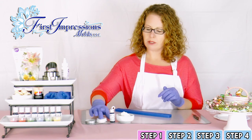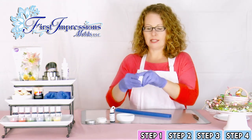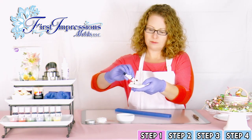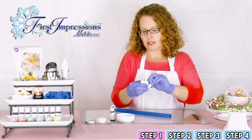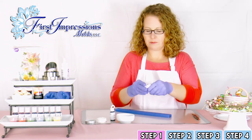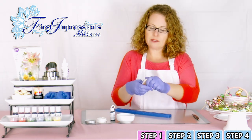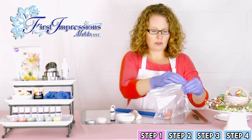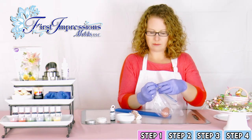First, you'll want to put a little bit of vegetable shortening on your gloves, work that into the gum paste, and add a drop or two of your color. You'll fold it inside and just keep working at it until you get the desired color that you want — you can always add more. You'll see the colors start to show through. Keep kneading until it becomes a solid color. Once mixed, you can store your gum paste in the Ziploc bag.